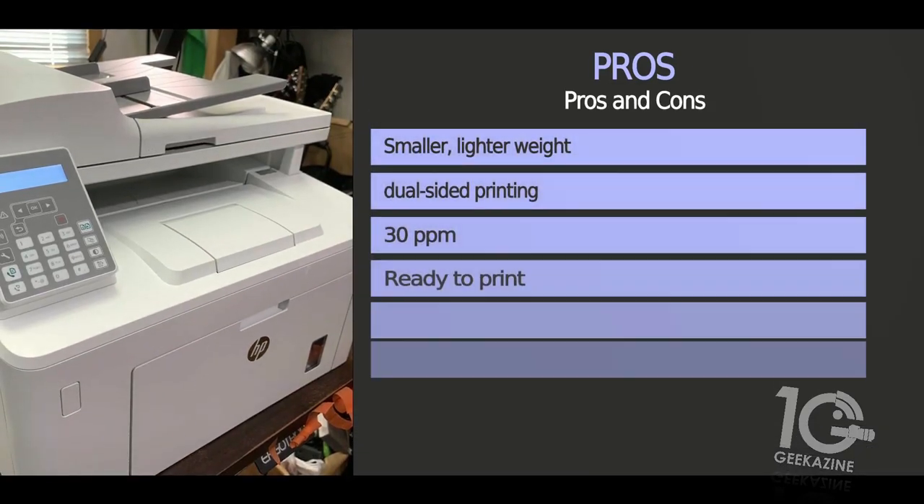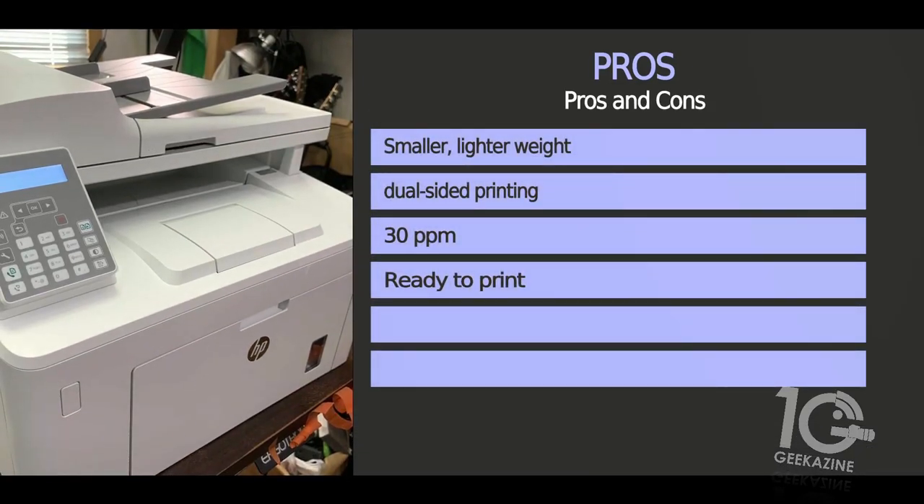Let's take a look at some pros and cons. Pros: it's smaller and lighter in weight, easy to move around. It's dual-sided printing, black-and-white of course, 30 pages per minute, and it's ready to print right out of the box. Once you have it configured, you're good to go.